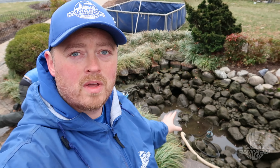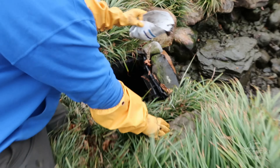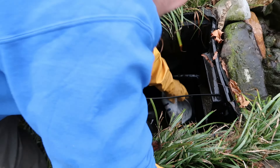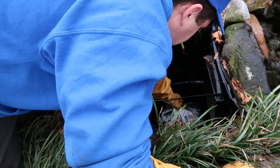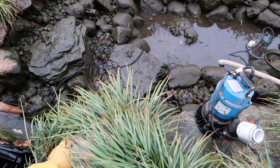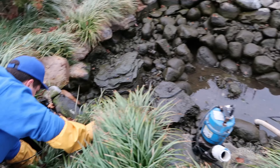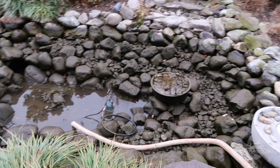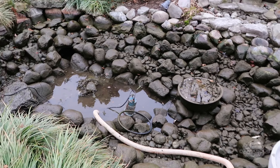Our pond is drained with a little bit of water in the bottom and all of our fish are out. Patrick is over here cleaning out the skimmer. We scoop the water, debris, and leaves out of the bottom of the skimmer — anything that's collected over the season — and throw it in the pond to pump out. Now that we have everything drained down and the filter mat cleaned out, we are going to start power washing and getting these rocks cleaned up.